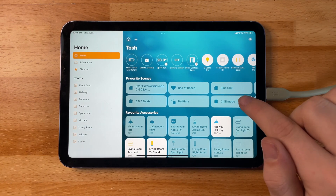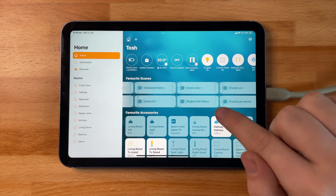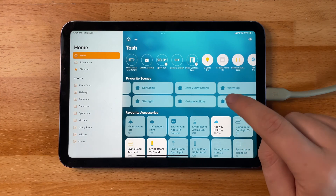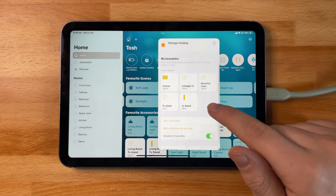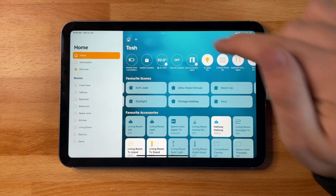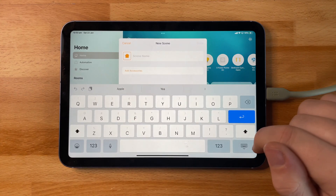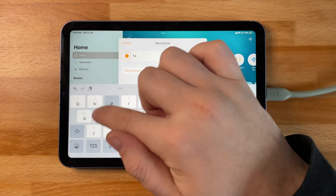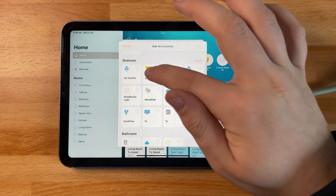The Scenes tab on the home page is very similar to the status bar, showing all of your favorite scenes from different rooms. By holding down on a scene you'll be able to see what products are in that scene, test it to see if it's working, and add new accessories or remove them. To get started with creating a scene, click the same plus icon as you would to add an accessory.